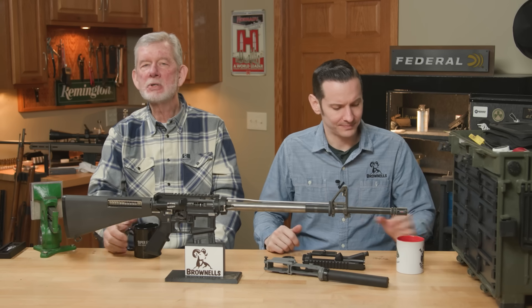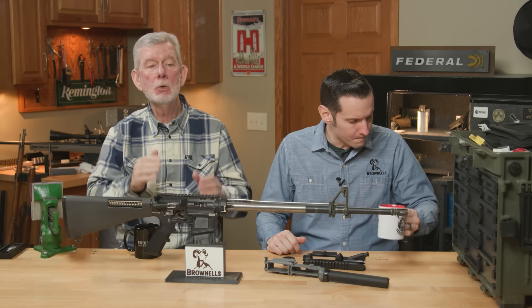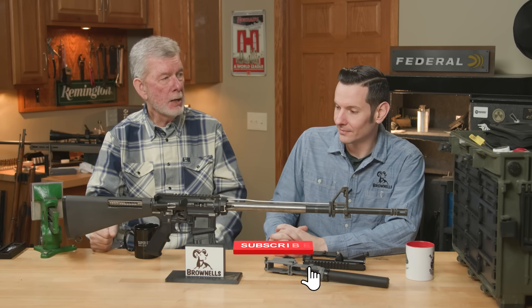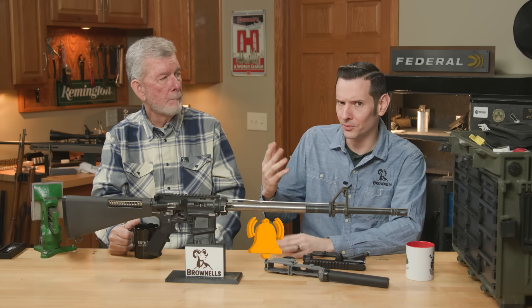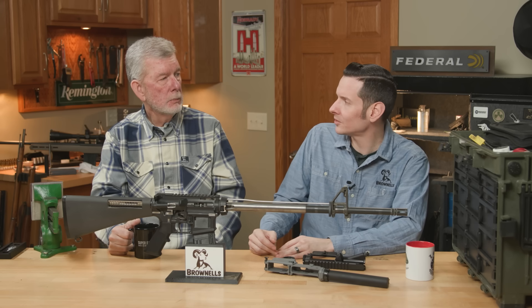Hi, Steve and Caleb from Brownells, and we're back with another episode of Five Big Mistakes People Make When They're Building an AR-15. I thought we'd run out by this point, but I guess not. We've done two videos, five each, with some — I think one had a bonus or two in it — so we're moving into some crazy territory now.